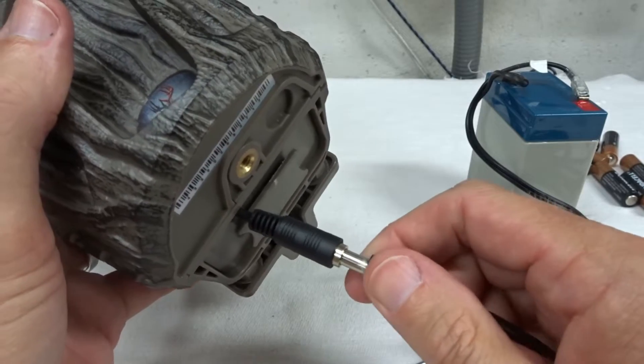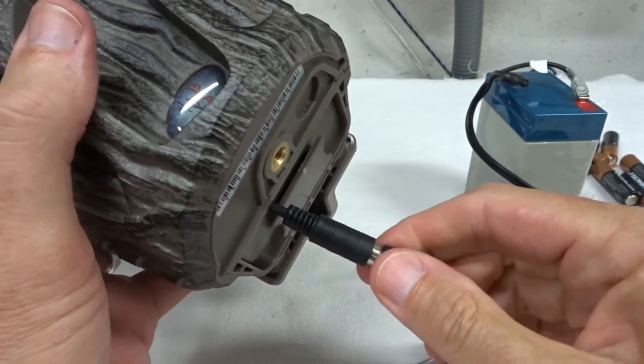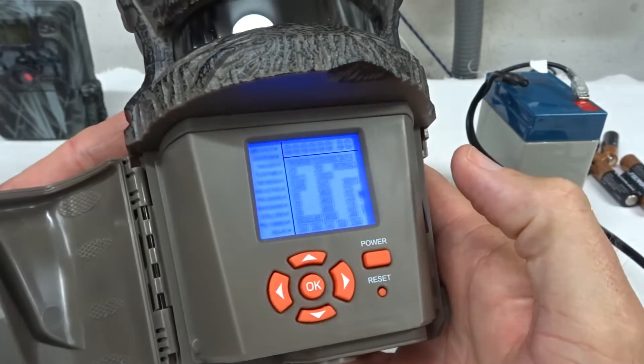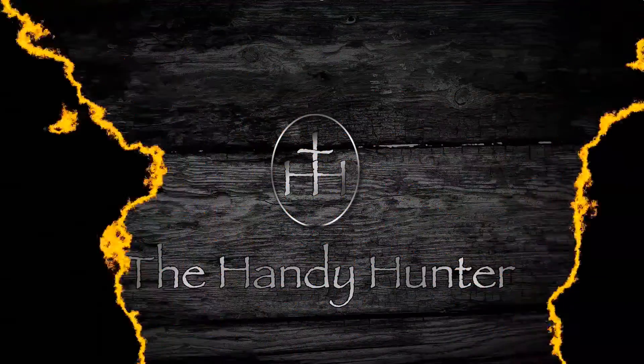We're just gonna plug it into this camera — no batteries, just an external battery source — and then we're gonna see if it works. Turn it on. Boom. So you want to add an external battery to your trail camera but you don't have a plug? I'm going to show you a way around it. Stay tuned.